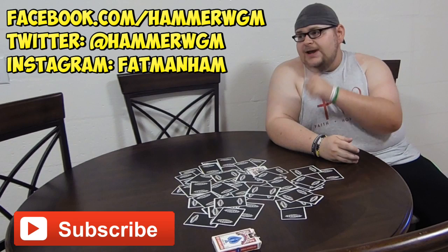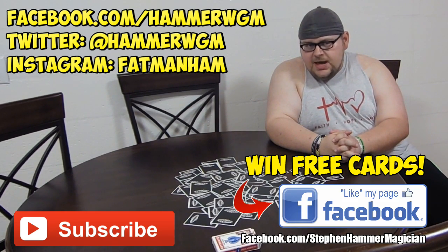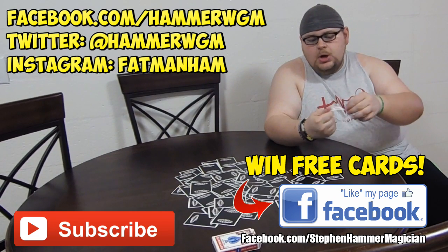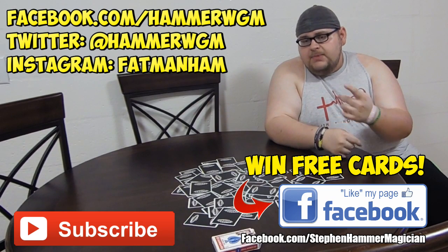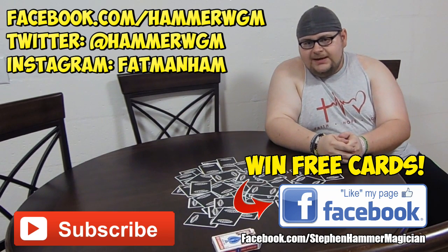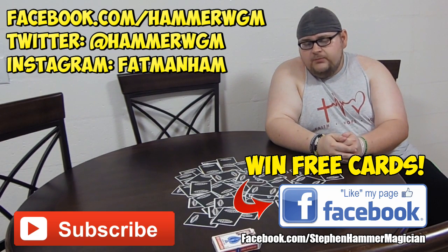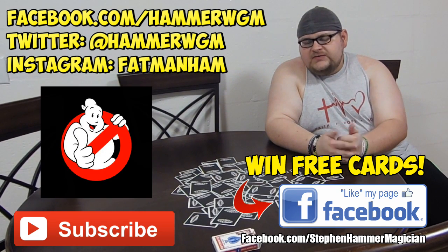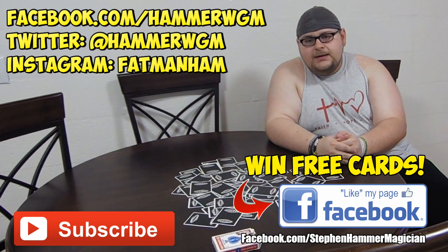If you guys want to follow me on social media, you can follow me on Facebook, Twitter, and Instagram. Also add my Steven Hammer Magician Facebook fan page — I'm doing a weekly contest on there. This week I'm giving away a blue Bicycle standard with a Steven Hammer Magic wristband. All you have to do is like a picture on that page. As always, thank you guys for subscribing — be sure to like this video if you find this tutorial useful, and I'll see you guys next week. Have a great weekend!